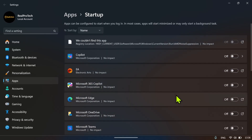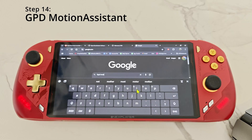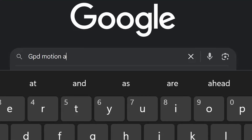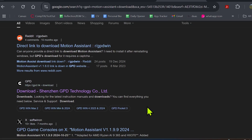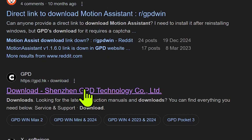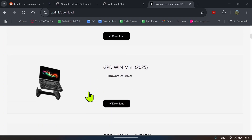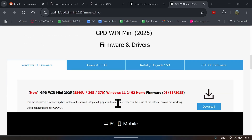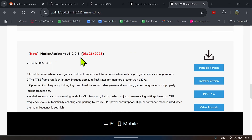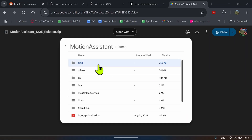For step number 14, go to Google and type 'GPD Motion Assistant'. Click on the gpd.hk link, scroll down to where it says GPD Win Mini, and click Download. Scroll down to where it says GPD Motion Assistant and click on the portable version, then download the file.